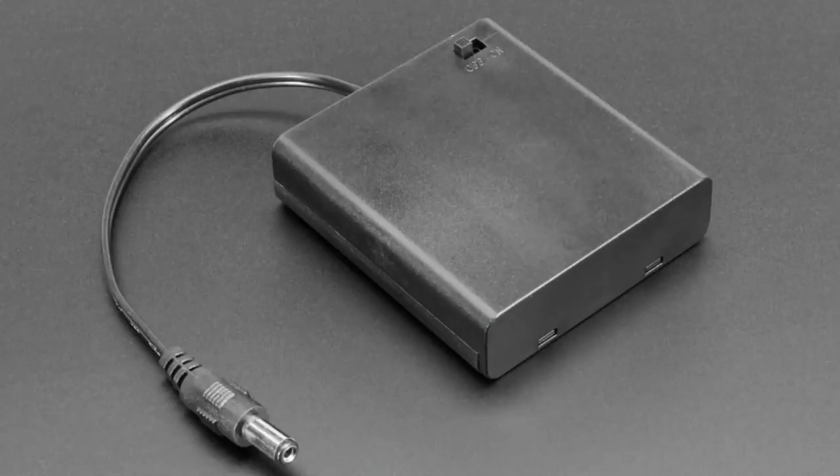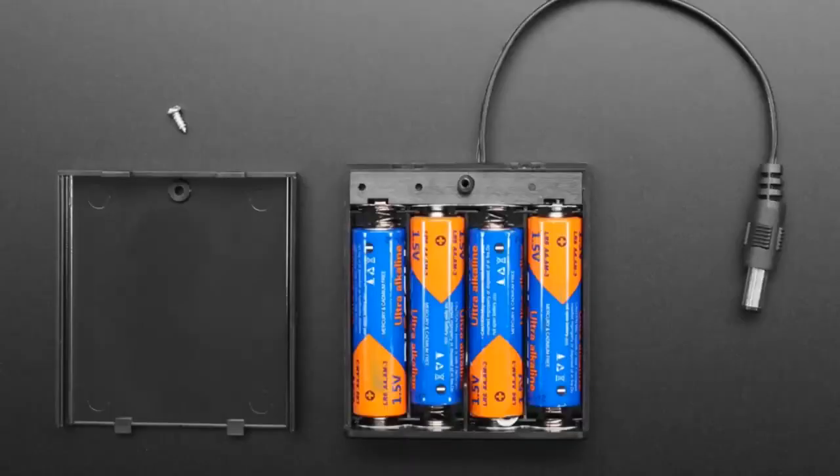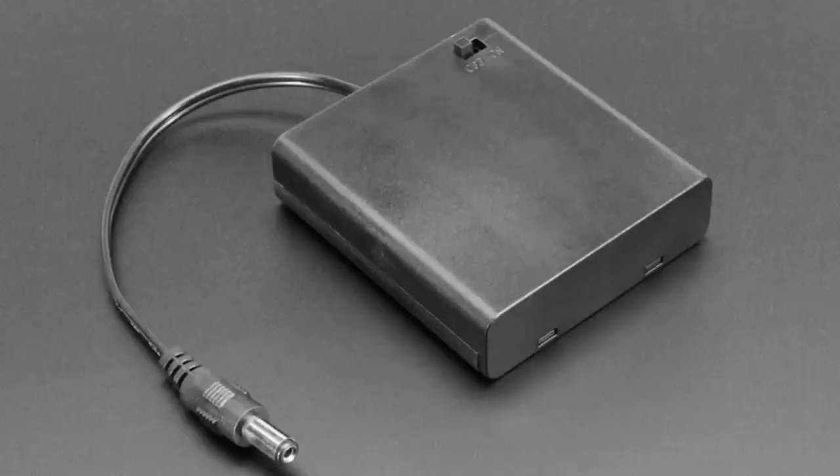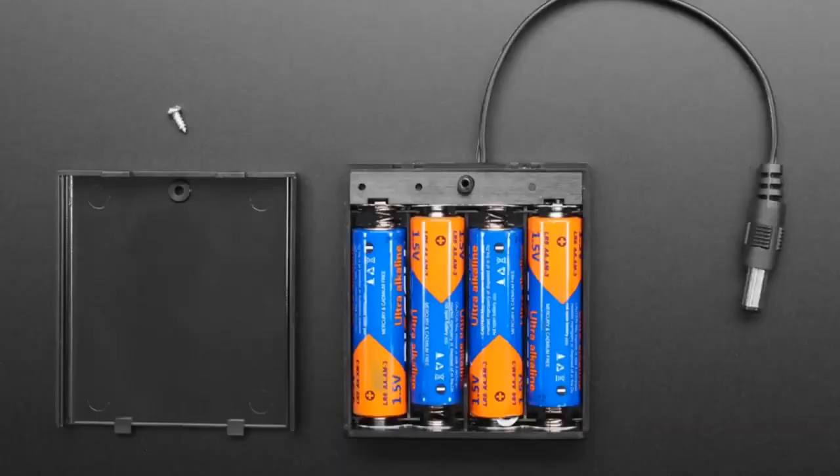Next up, we've got a battery pack — four double-A's, comes with a switch, and has a 2.1mm DC jack on the end. Useful for all sorts of projects. If you have a dev board that takes about 4 to 7 volts in, this will work just fine.